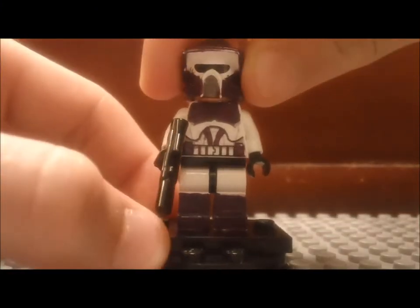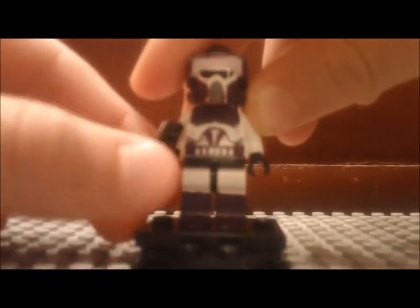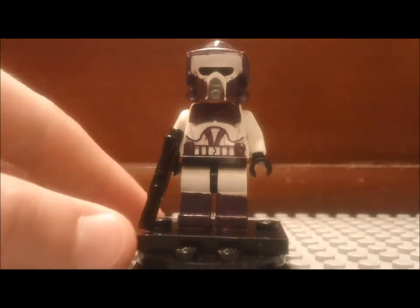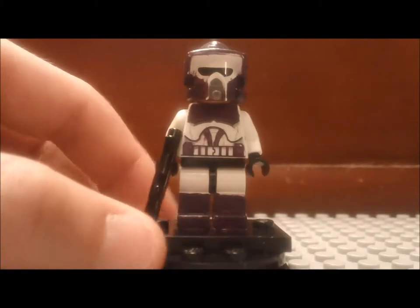Hello Brick fans, welcome back to another episode here of the Brick Station. This is a 4th custom minifigure review, or CMF review, and this is a custom purple ARF Trooper.